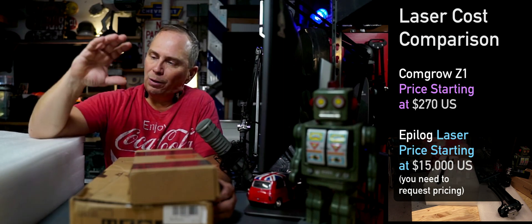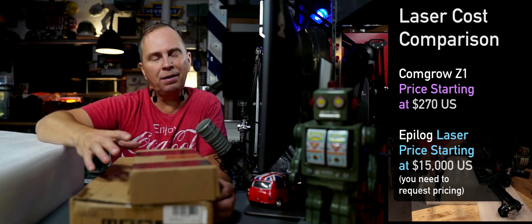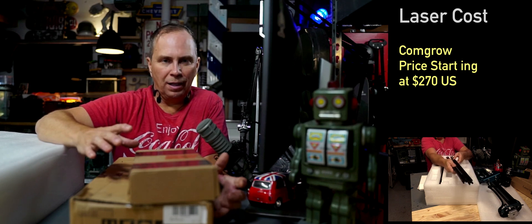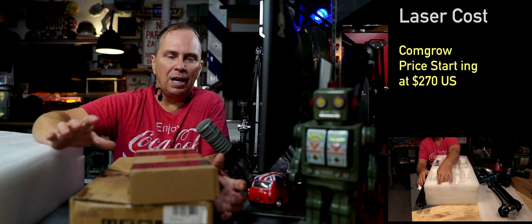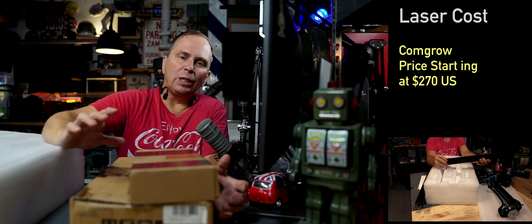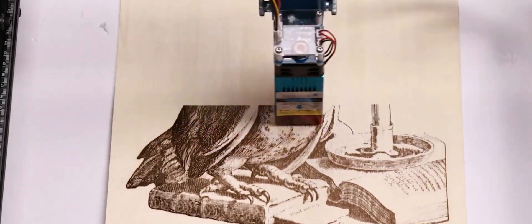So I'm going to switch cameras and we're just going to kind of unbox this. I'm going to give you my personal opinion of the quality of this, because this is something I think everyone can afford. That's why I'm looking at this product. I wanted to see whether or not the average person or even a high school student could make money with laser engraving. So that's why I'm looking at this CommGro engraver.